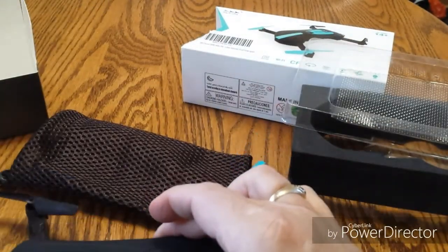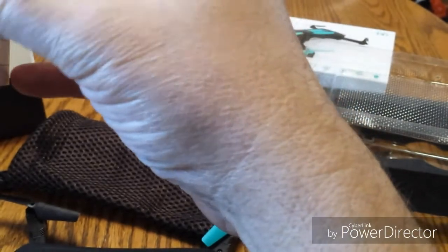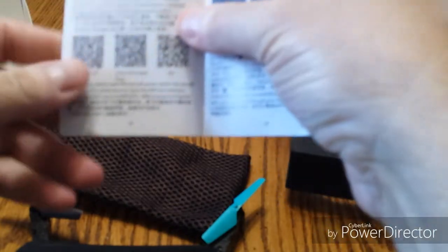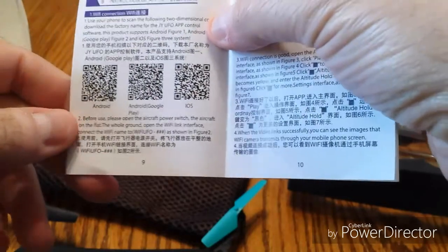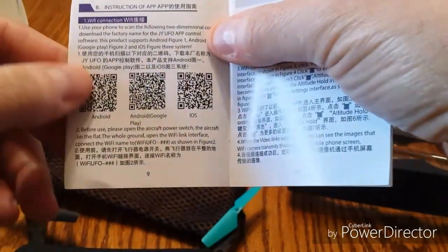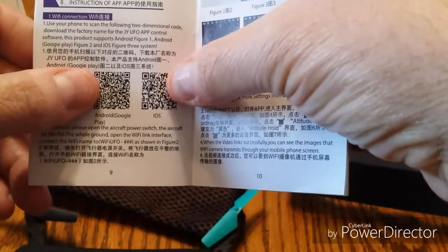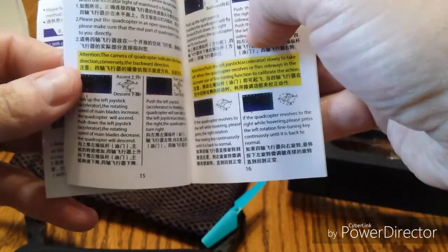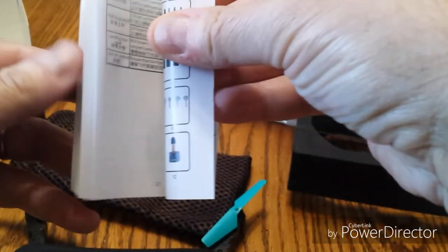Let's move right along — I want to show you the manual that came with it. There are the scan codes so that you can download the app that we're going to take a look at next, for Android Google and of course your Apple operating systems. It's a nice little manual — not too big. It looks like it's in Chinese and English.